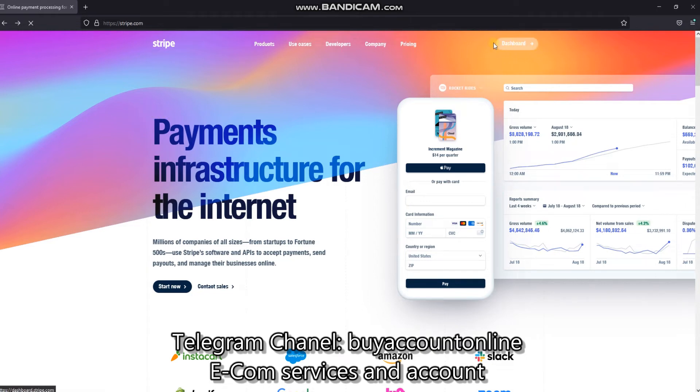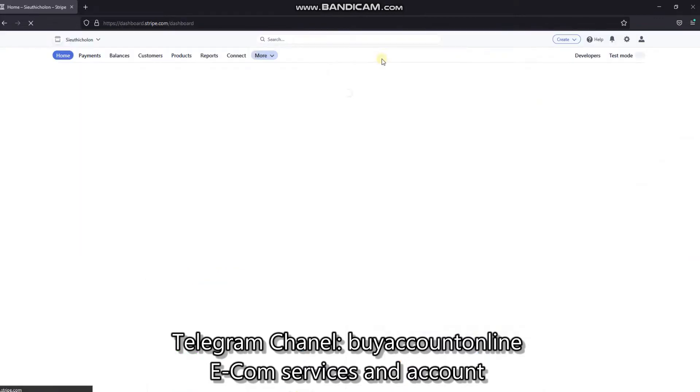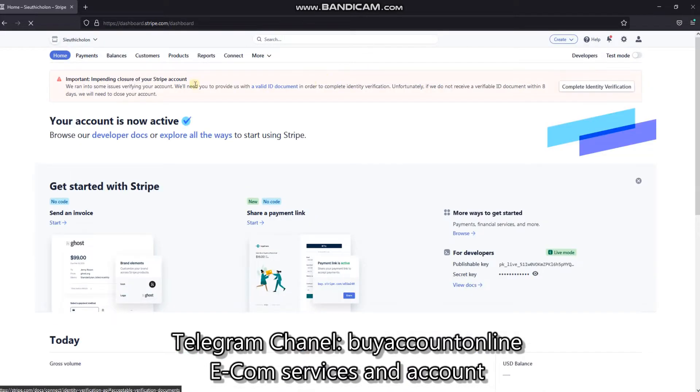Welcome to this Stripe tutorial. Your Stripe account is being asked to verify your identity. A warning will be displayed on the account regarding the impending closure of your Stripe account.